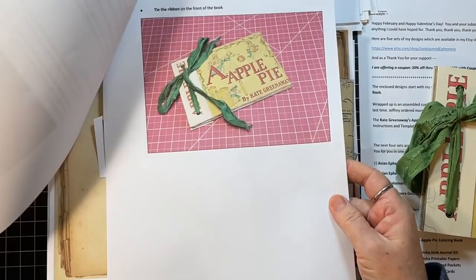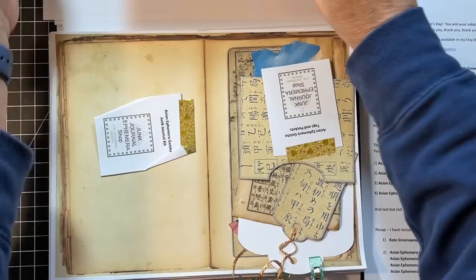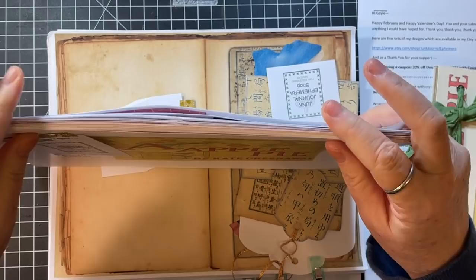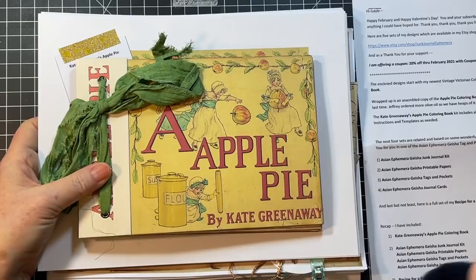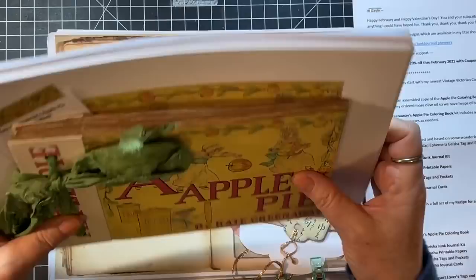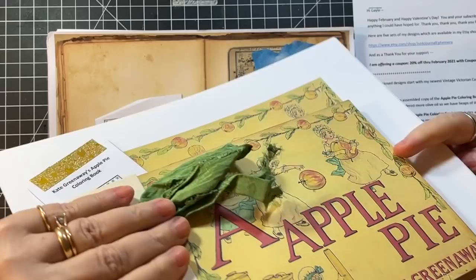Thank you so much, Tink, and thank you for the made-up one already. Very fun. Right now I'll mention that Tink is having a sale — 20% off through February. The coupon code is GALEFEB. I'll put that down in the sales as I always do.